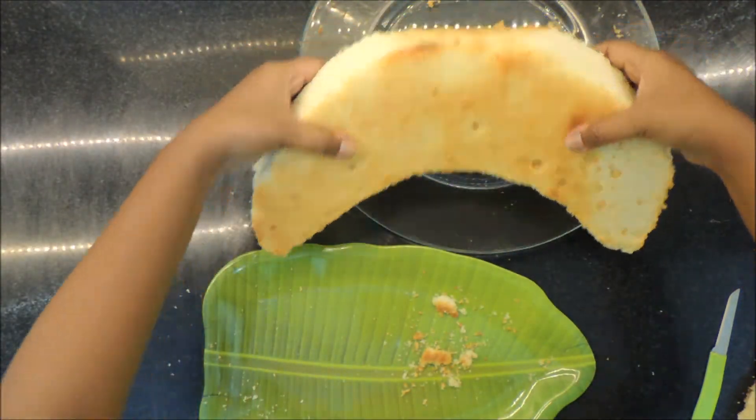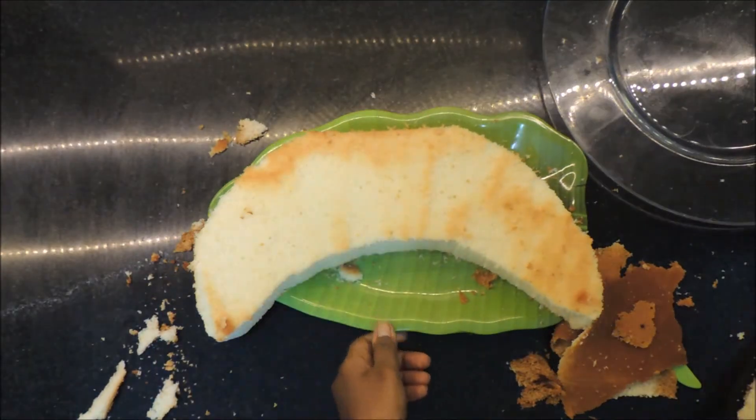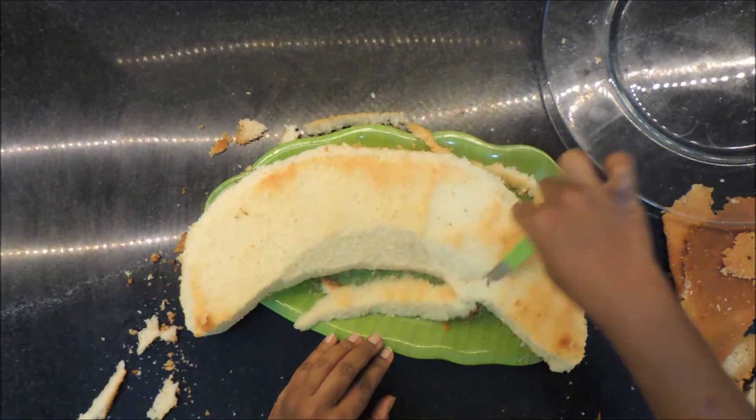Now for the bottom piece, I'm flipping it upside down so that the bottom is on top, and then I do the same thing — carving it and smoothing it to look more rounded in shape like a banana.